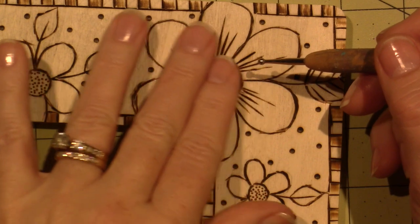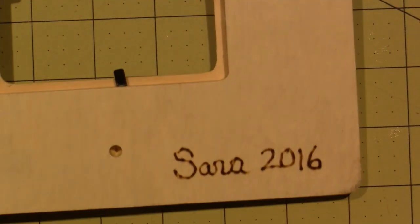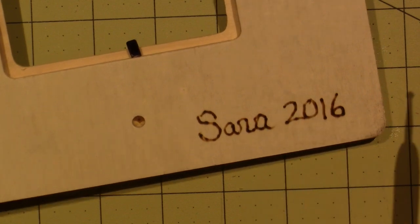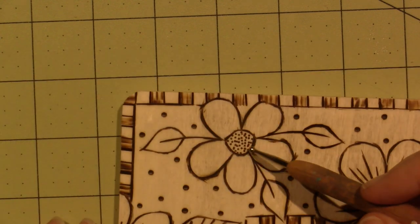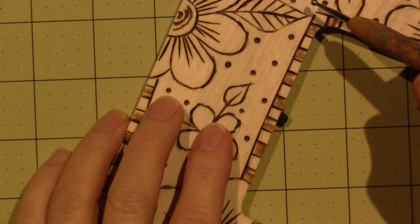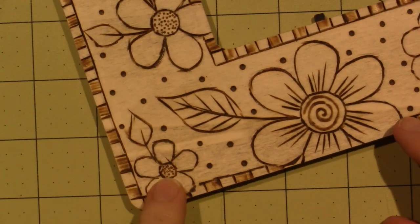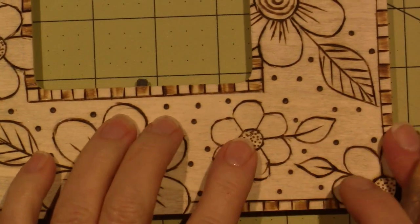I actually wrote my name with that tip too — slowly — and it's pretty consistent. So I did the swirls, and then for all the little tiny dots in the middle of the small flowers, I used the teeny tiny tip — I think that one might actually be for cutting stencils.